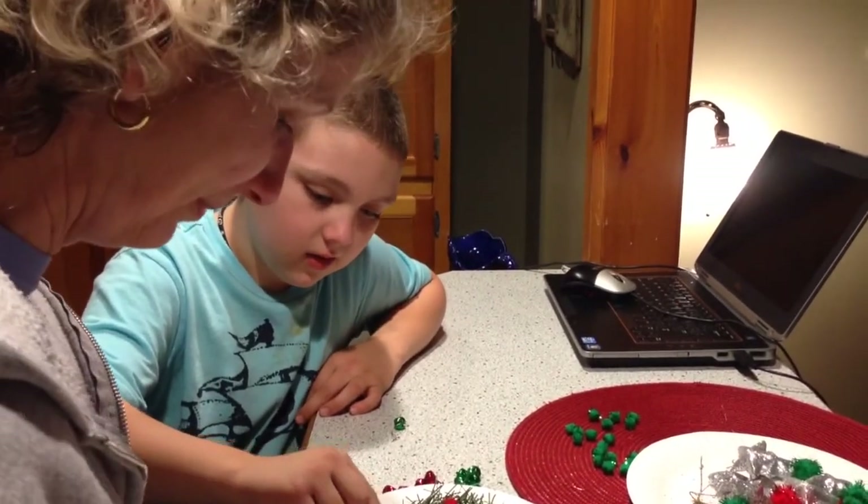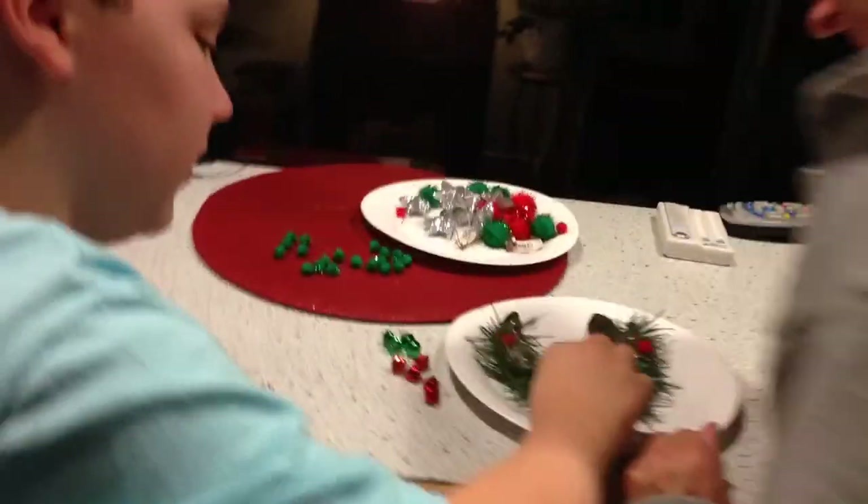So has Grammy glued any more fingers together? No, not yet. That was pretty hilarious. But I can videotape that. Yeah, I know. That would have been pretty funny. Oh, that glue.